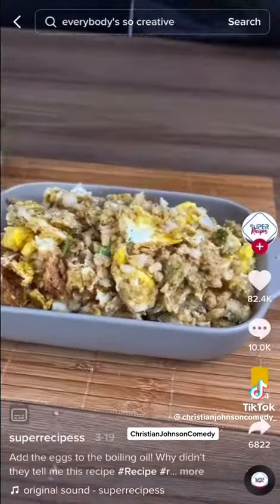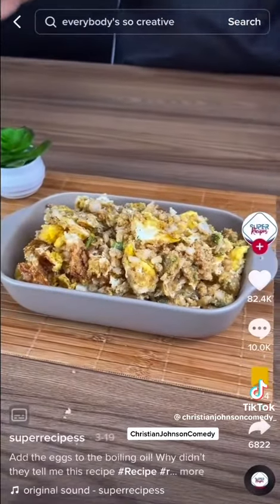And now our recipe is ready. It looks so good. I hope you make this at home. Enjoy. I'm not making that.